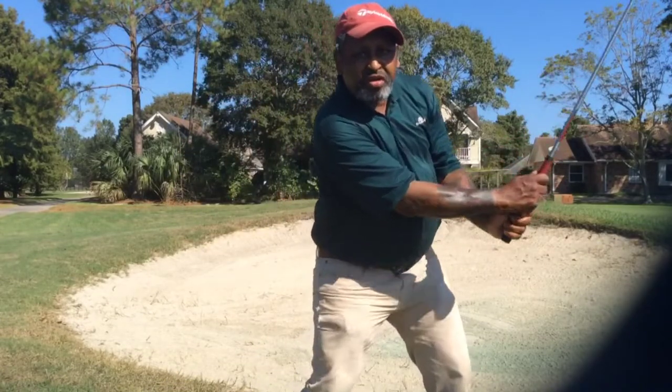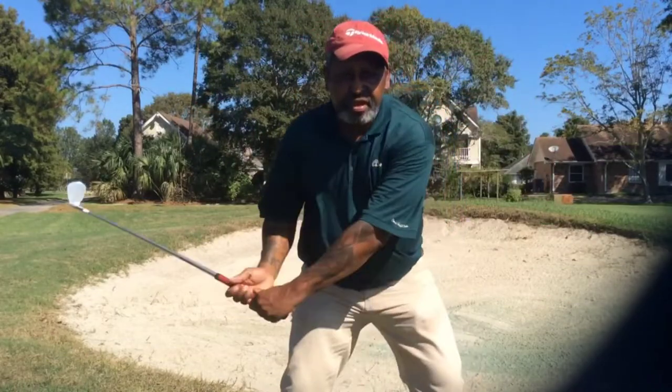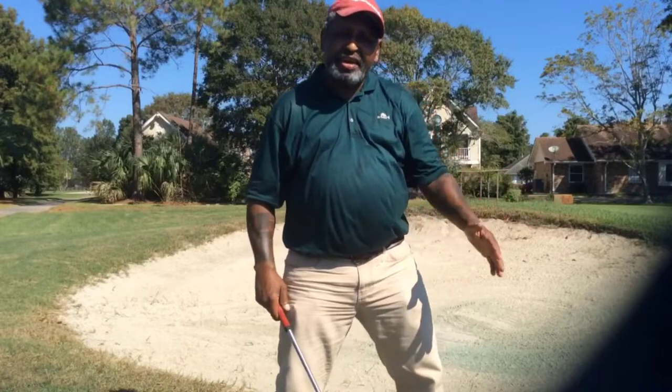When you come out of the bunker, the sand — you just hold it. You don't flip it. You hold it. And I'm going to show you the hold technique right here.